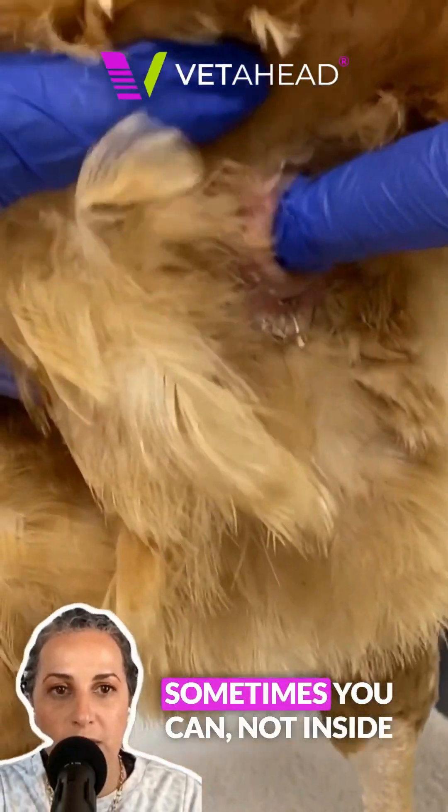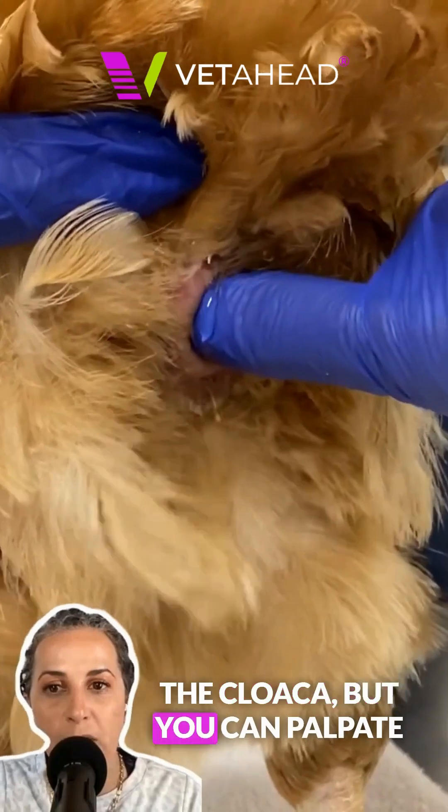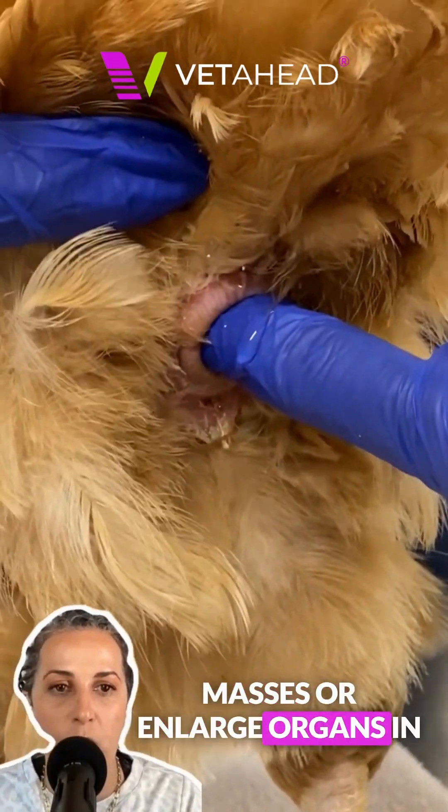Also, through the cloaca — sometimes not inside the cloaca itself — but you can palpate masses or enlarged organs in the coelom too.